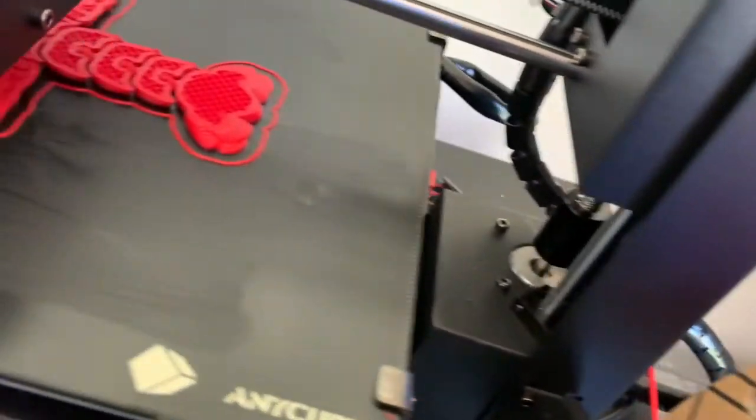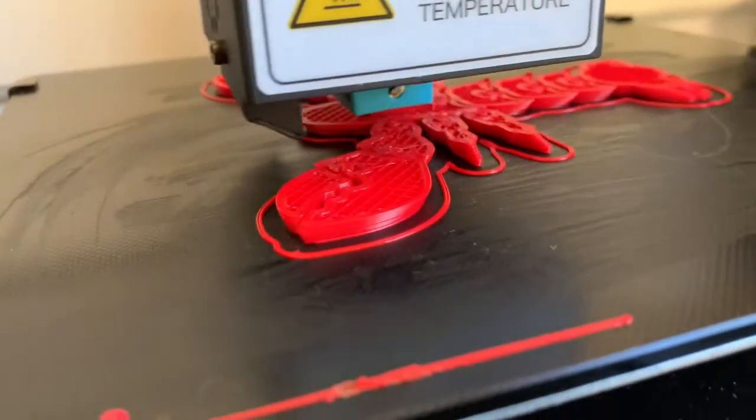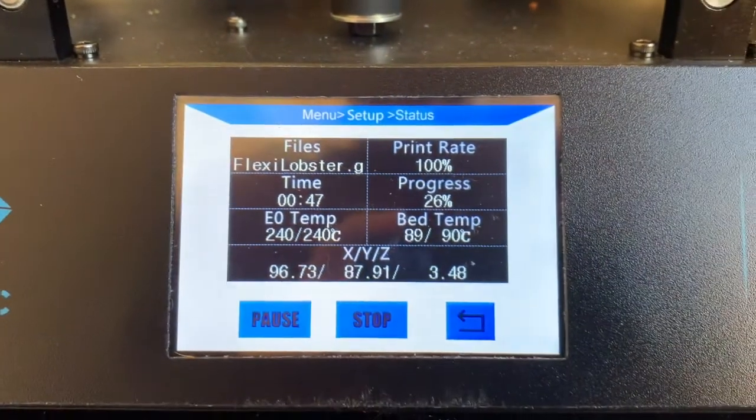Here are the printing specs. Apollo X prints at an extruder temperature between 235 and 255 degrees Celsius with the bed temp set between 80 and 100 degrees. Keep your fan speed low — no higher than 30 percent. Like ASA and ABS, Apollo X enjoys enclosed heat, however it isn't hard to achieve good adhesion with the right surface preparation.